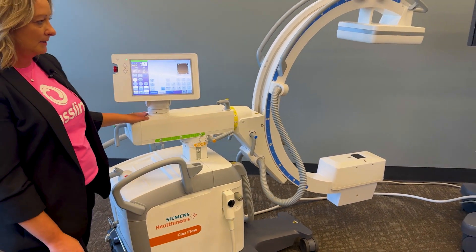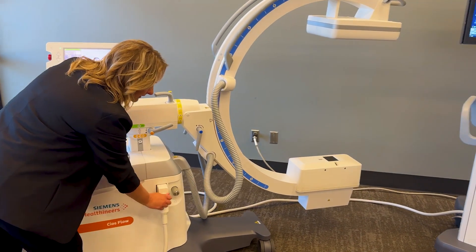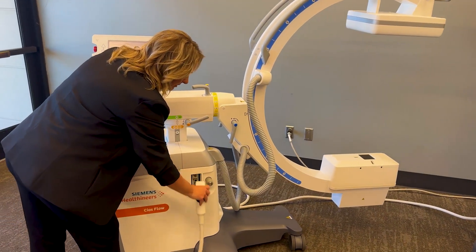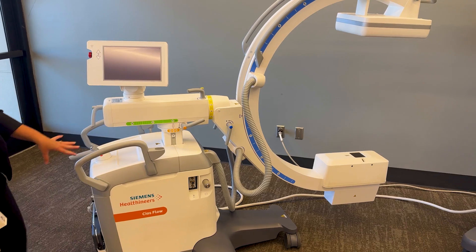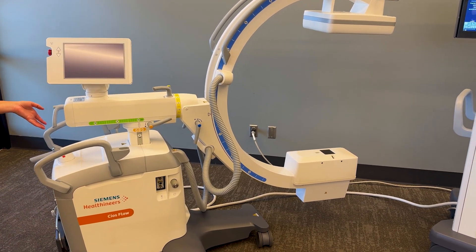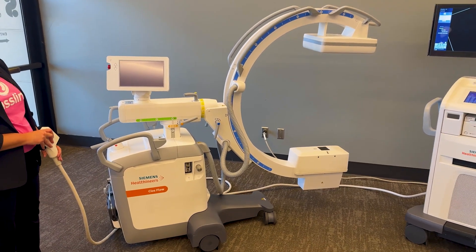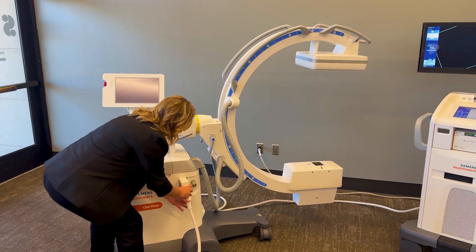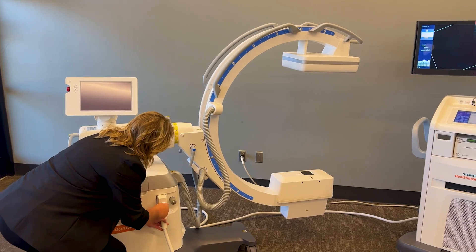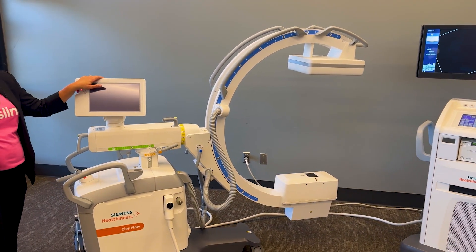You do have the capability of disconnecting your C-Arm from your monitor cart at any time during the procedure if you need to move your C-Arm to the other side of the room, or get it out of the room at the end of the procedure and allow the patient stretcher to come in and get the patient off the table. If you need to reconnect the C-Arm, it takes about 60 seconds to boot back up.